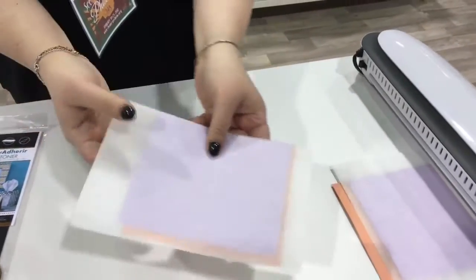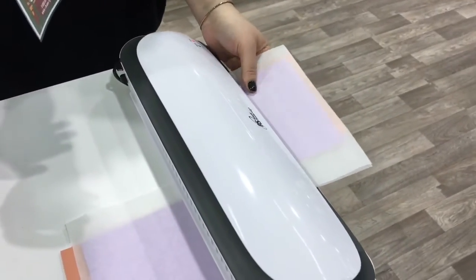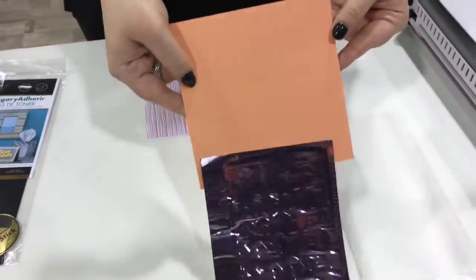Then we're going to go ahead and feed this folder through a hot laminator seam side first, and that will take just a minute to go through, and this is what it will look like when it's done.